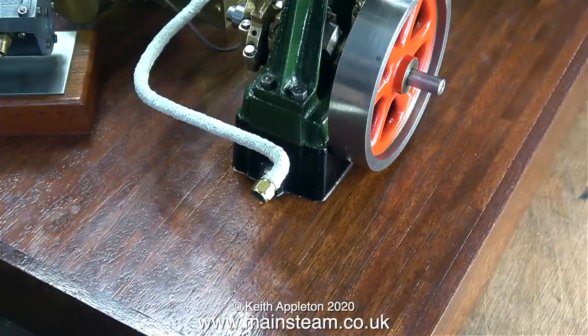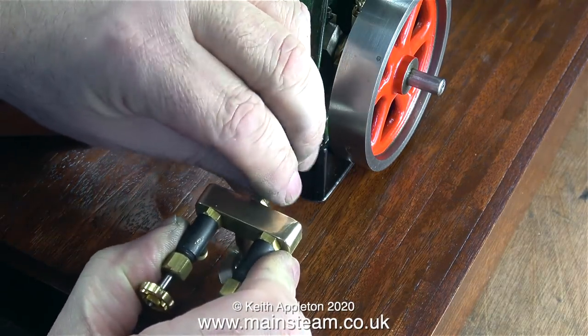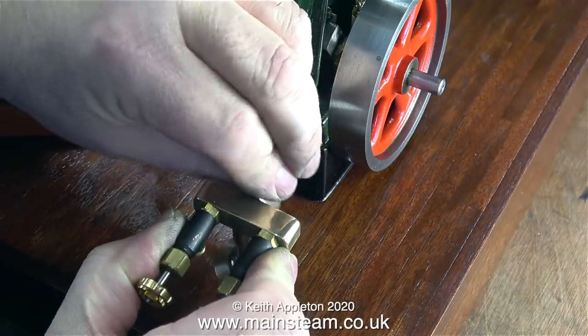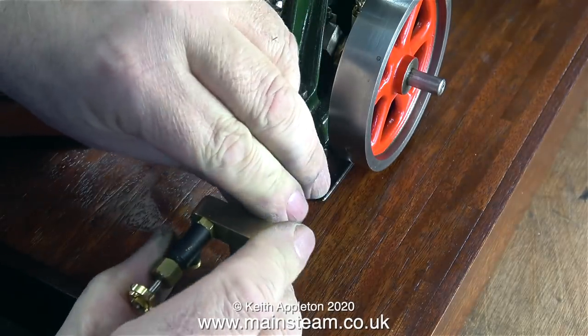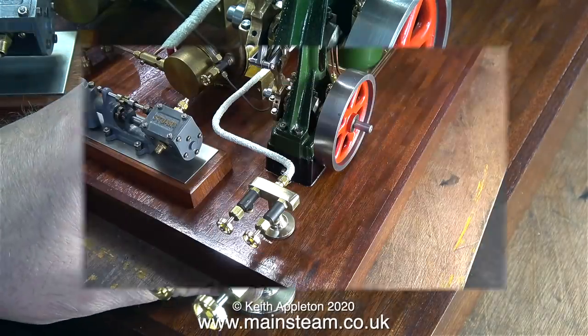And purely by luck, the pipe is in exactly the right place for the turret. All I had to do was remove the PM Research elbow adapter and screw the steam pipe unit directly to the back of the turret. Here I'm making a few final adjustments — just bending the pipe into the correct position.